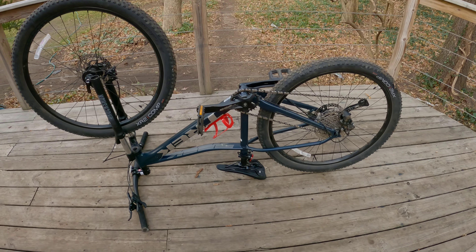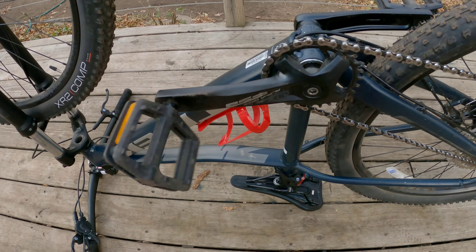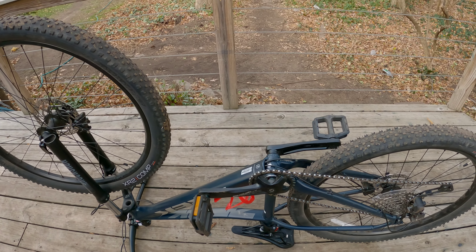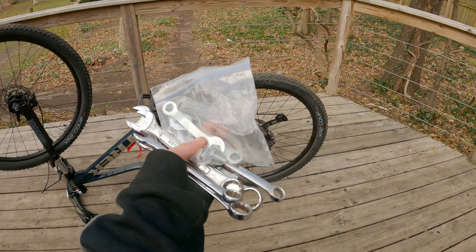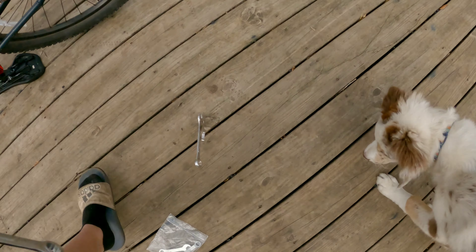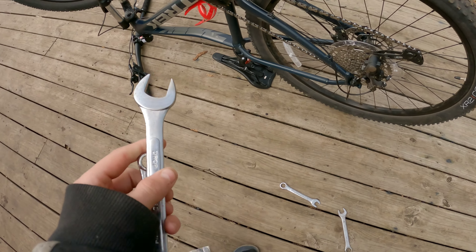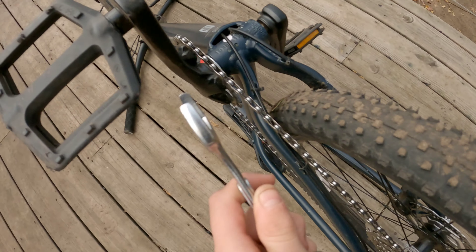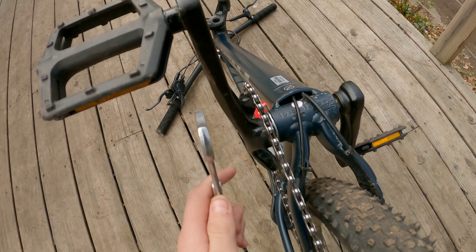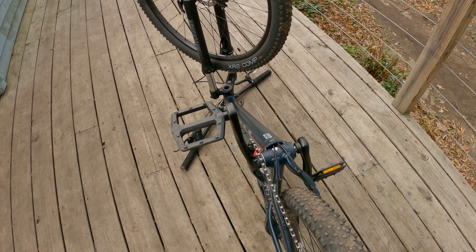Now that I'm all set up, I realized something kind of important — I don't actually know how to take pedals off a bike. So I'm going to go research and look up some YouTube videos. I will be back. Okay, turns out I just need a wrench to take these pedals off. You just twist this and turn the pedal the opposite way to take them off.